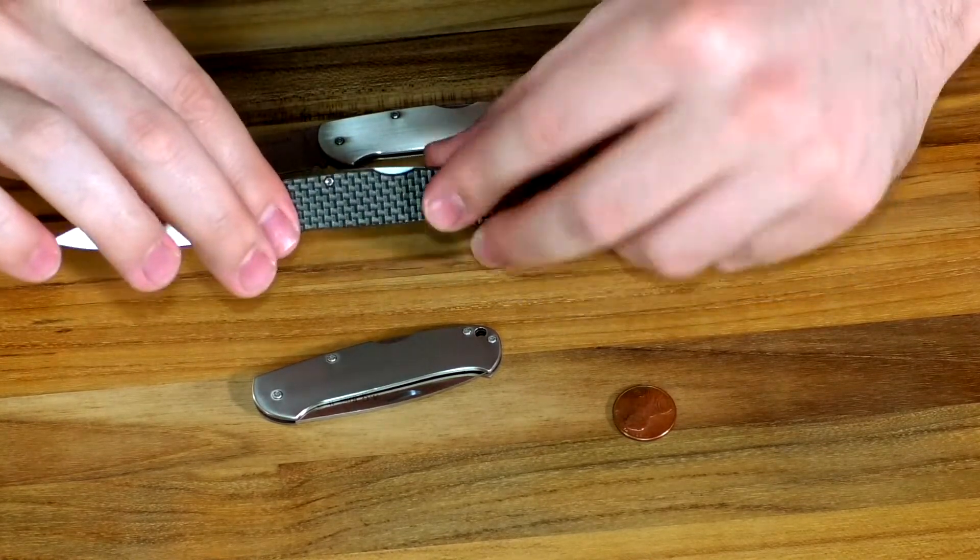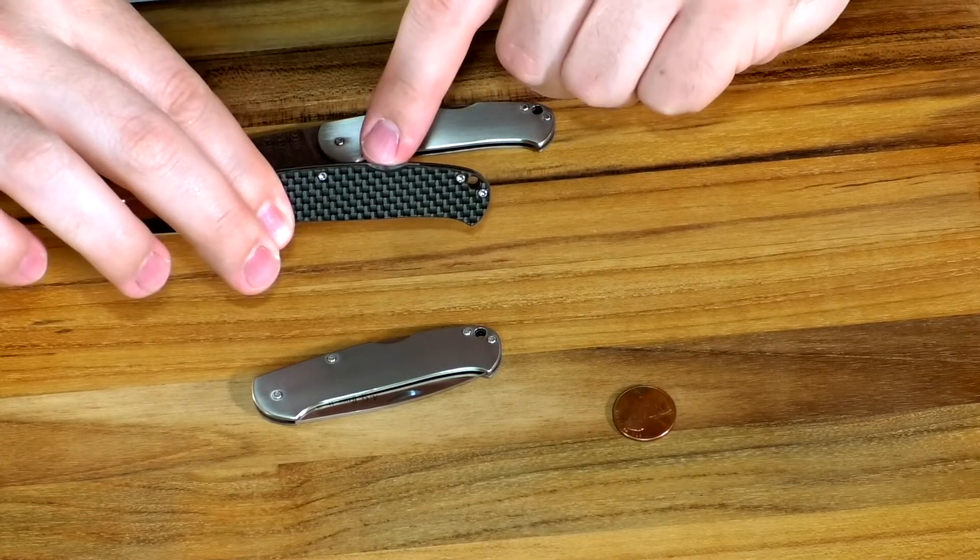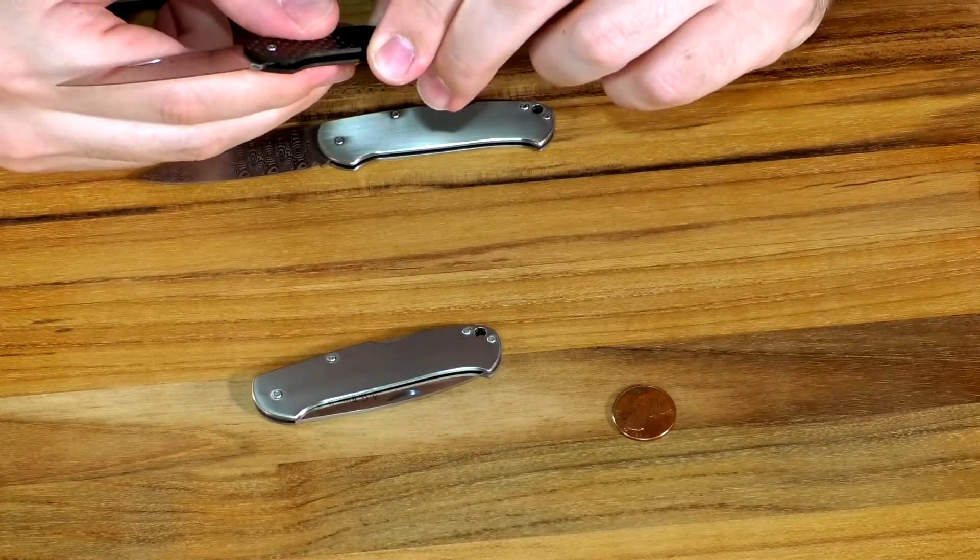It is a midlock. You can see the lock right here — works just like a lockback except instead of being in the back, it's right there in the middle. Makes it a little easier to close sometimes.